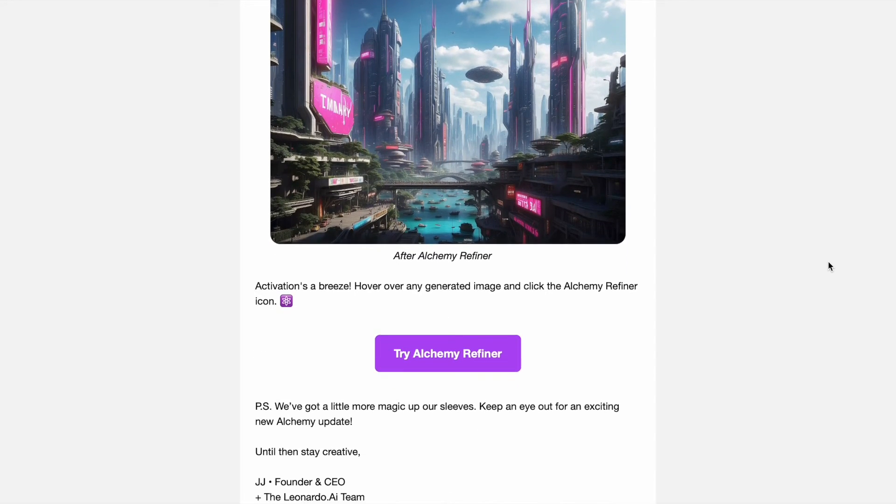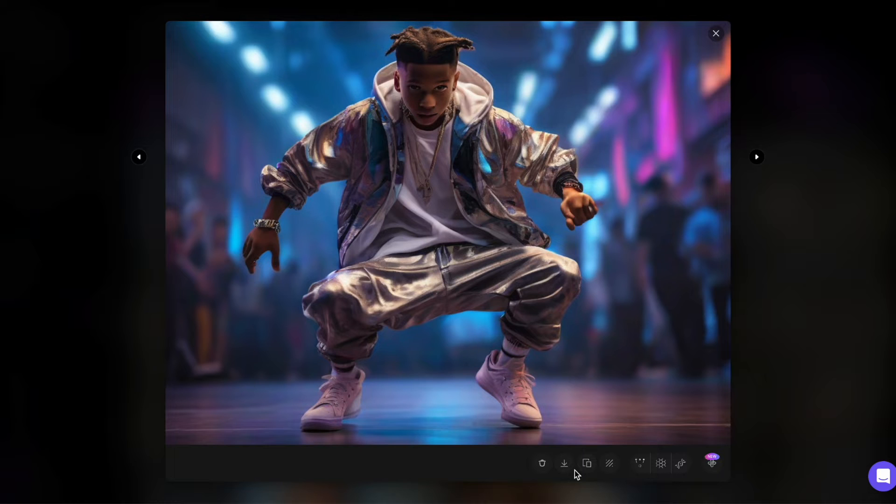Here's an example. An image of a young hip-hopper dancing in a club generated without Alchemy V2 looks subpar. The face isn't sharp and the hands appear deformed.